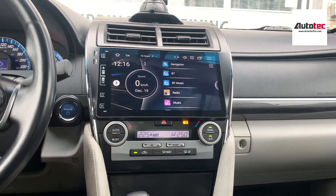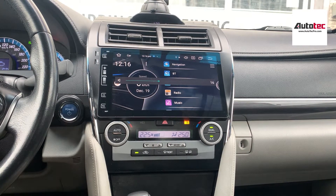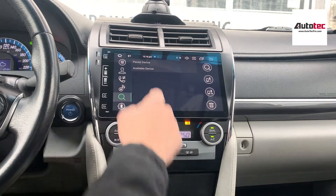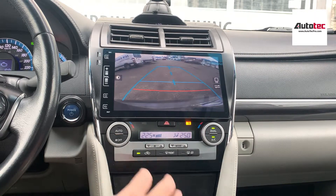The system supports steering wheel control. You can use the steering wheel control to control the volume, the phone button, and everything else on the vehicle. It also supports the original backup camera. You can see that this is the original camera here — it's perfectly fine.